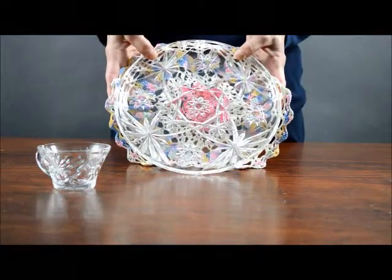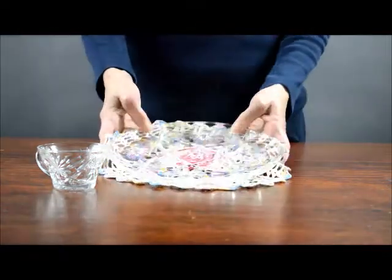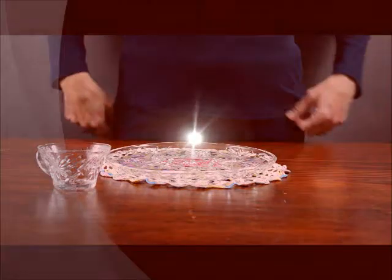Perfect for your flea market wedding this summer. We have a large quantity available, sold separately. Thank you for looking at this item.